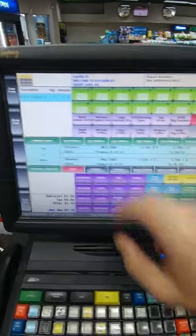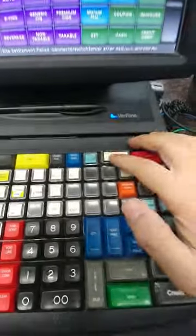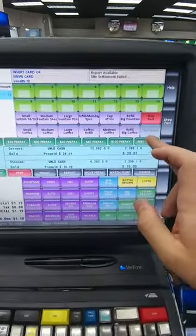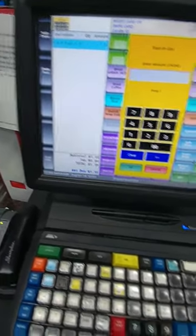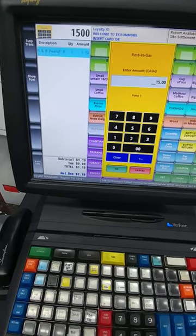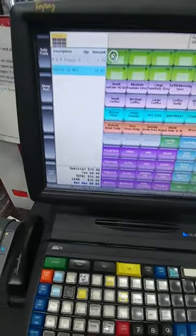You press number one, then right here on the keyboard it says 'rest in gas.' Press that, then put in fifteen dollars, press OK, and it's done.